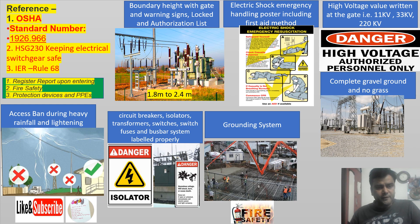References for this high voltage switch yard safety have been taken from Standard No. 1926.966 of OSHA, HSG 230 of HSE, and Indian Electricity Rules Rule No. 68.